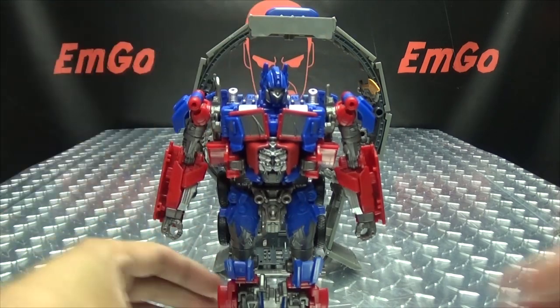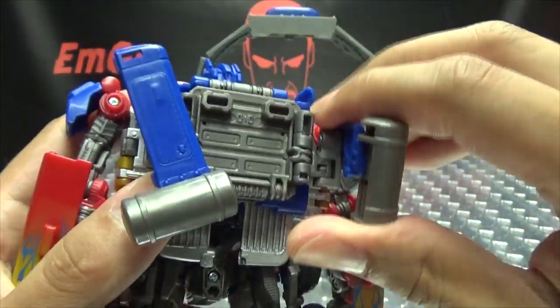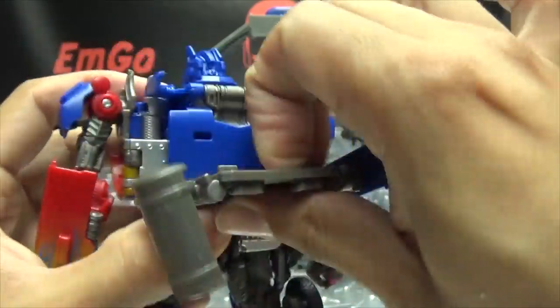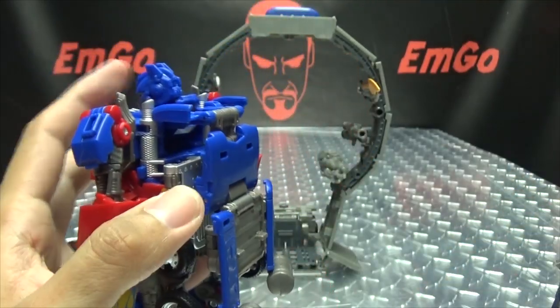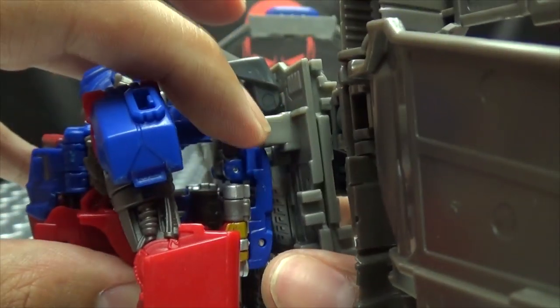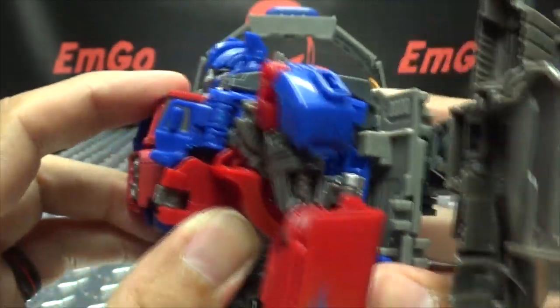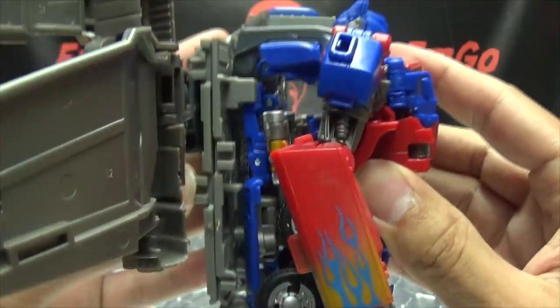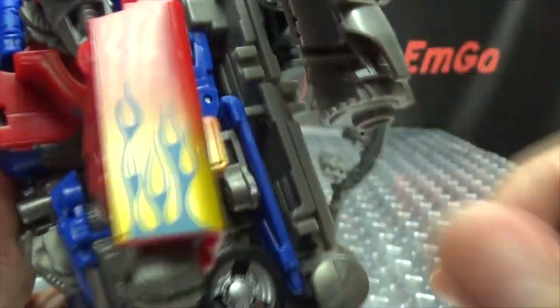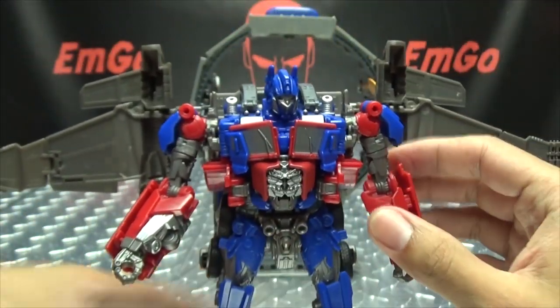Let's bring in Prime and give him his flight pack. We do have to do a little bit of prep work — take his backpack, swing these sections around, bring this section down, flatten it out, and flatten these sections out like that. He is ready to go. Take the jetpack, it comes over his shoulders and down over these sections where the notches are. Then take these sections here and they tab on to further lock it in place. And there he is with the wing pack on!